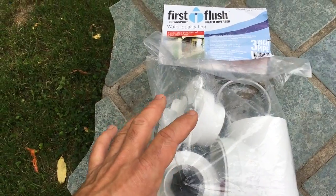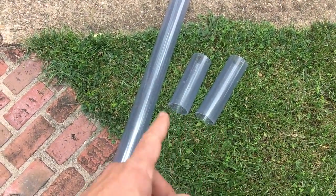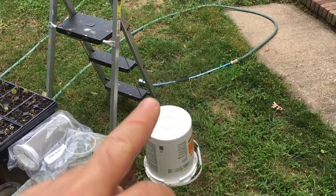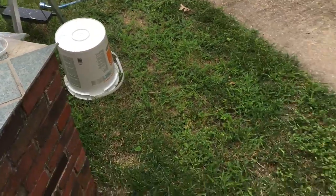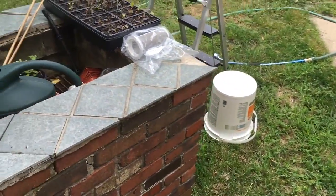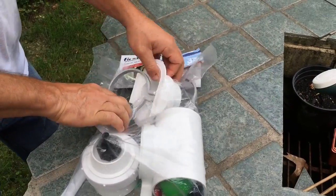What I'm going to do is take all the contents out of this package, then actually put a system together using clear pipe that I bought and cut into two pieces. You'll see how that all comes together. Then I'm going to come over here, use the hose, fill it up, and show you how it works. To do all that I'm going to have my lovely daughter and camera lady Carly hold the camera for the rest of this video — so thank you Carly.